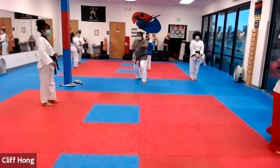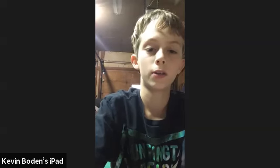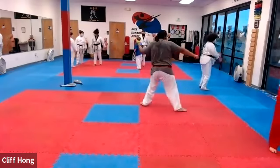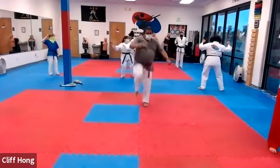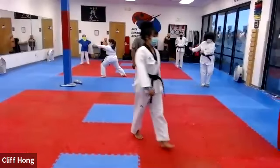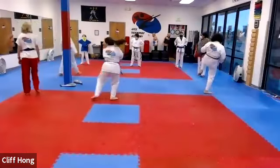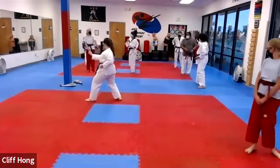Lydia and Isaiah, are you there? Isaiah and Lydia, I'm going to have you guys work on your three-steps and one-steps. Only left side — no right side, just left side.